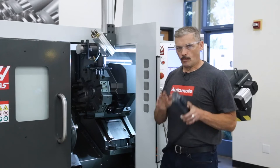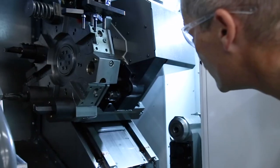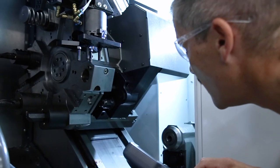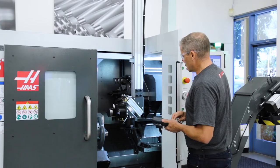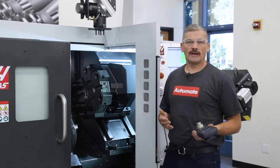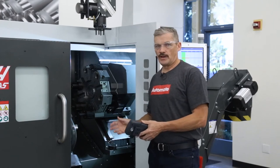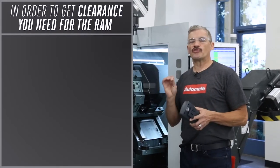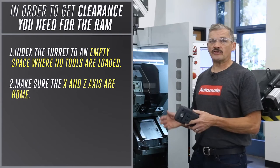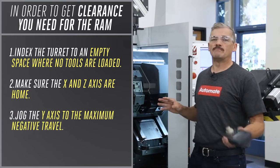Right now on this ST15Y I have all the axes at home — X, Z, and Y — but it looks like I might not have enough clearance. So I'm going to jog the ram down. As I get close, I can see there will be interference between the turret and the rear edge of the ram, so I'm going to move the ram back over the door. Remember, if you're on a small lathe like this, the Y axis will almost always need to be retracted to full negative travel. In order to get the clearance I need for the ram, I need to do three things: index the turret to an empty space where no tools are loaded; make sure X and Z axes are home; and on small lathes like this ST15Y, jog the Y axis to its maximum negative travel.